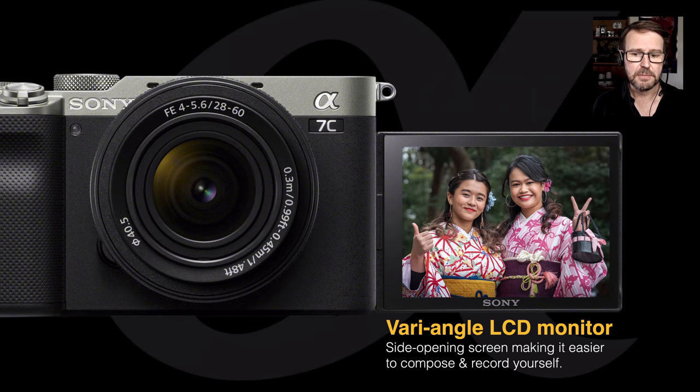Now let's take a look at some of the new features. We've seen this vari-angle screen appear on the A7S III camera, and now it's also appeared on the A7C. That allows you to get in front of your own camera for either selfies or vlogging, which is a very useful feature.